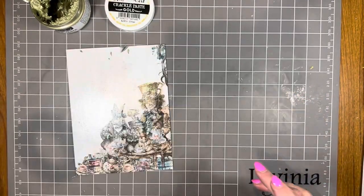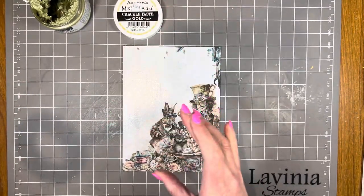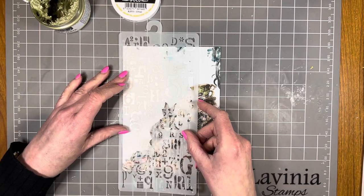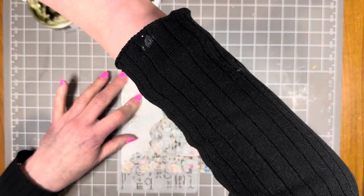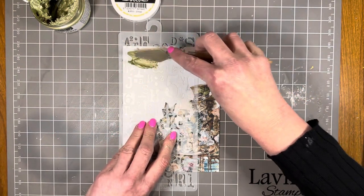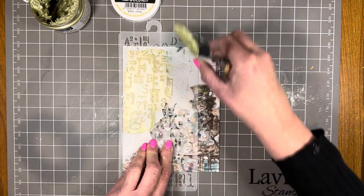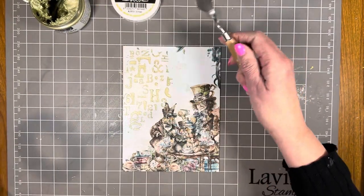I'm setting the back cover aside for now. I want to add some stenciling using the Stamperia Crackle Paste Gold. I've chosen a Stamperia stencil with numbers and things — if it's not in stock at the shop I'll try to get it back in, but anything with words or numbers will work. I just want the paste up in the top corner, then I'll give it a good dry.